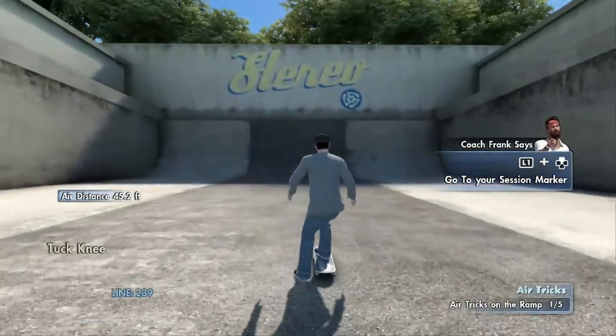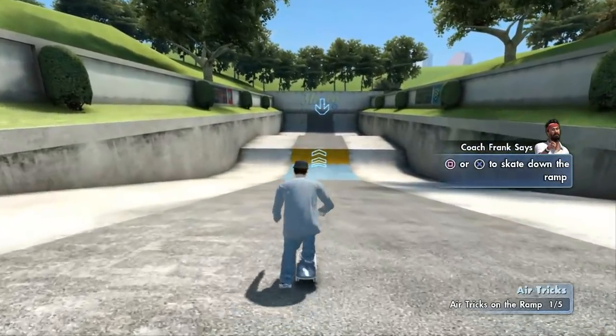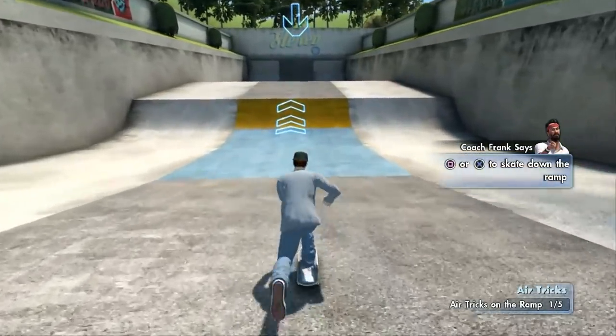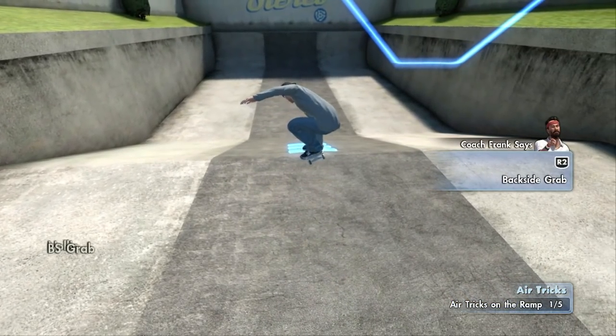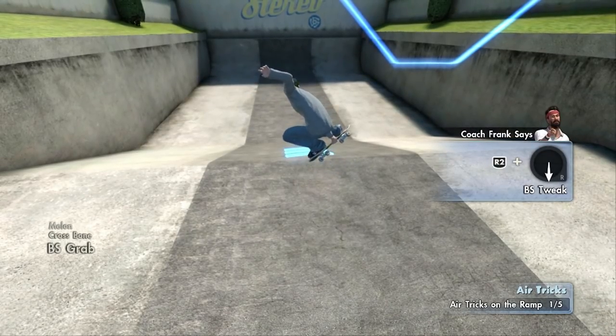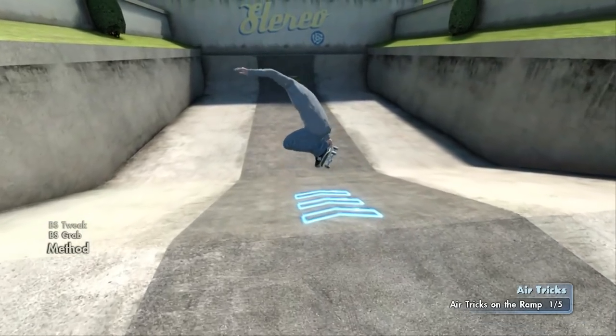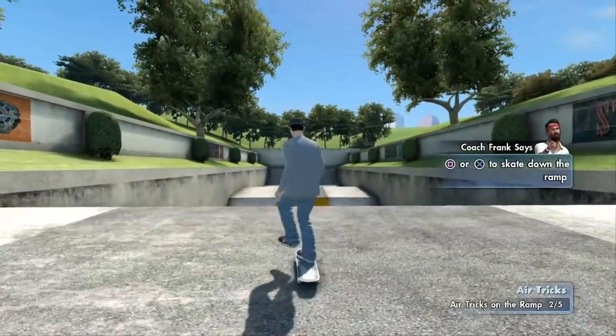You better let go of the board before you land, otherwise you might break your fingers. Now grab the board with your other hand. Now grab the board with your other hand — now you're getting it. Hot dog, that was good! All right, hit that blaster.